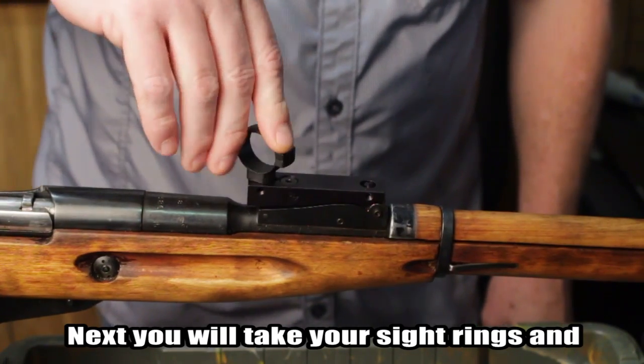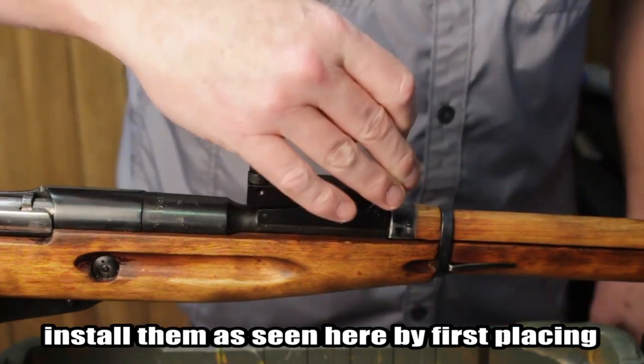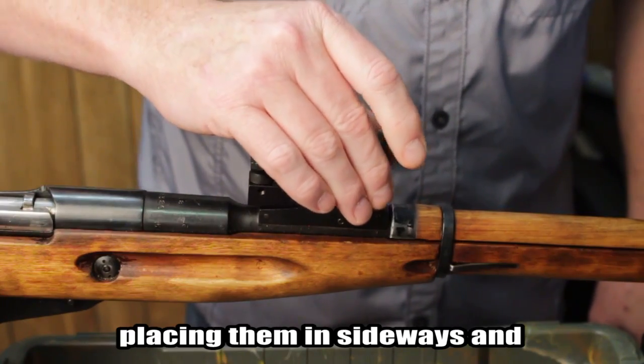Next, you will take your sight rings and install them as seen here, by first placing them in sideways and then rotating 90 degrees.